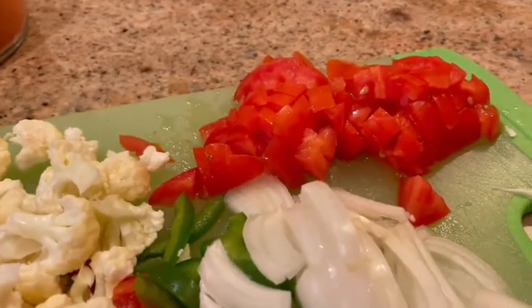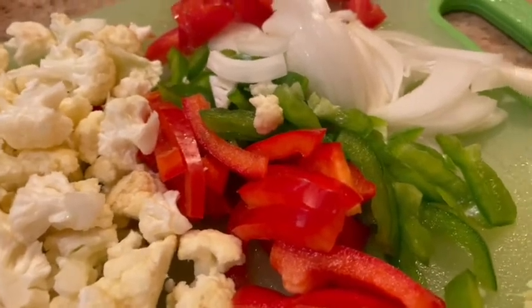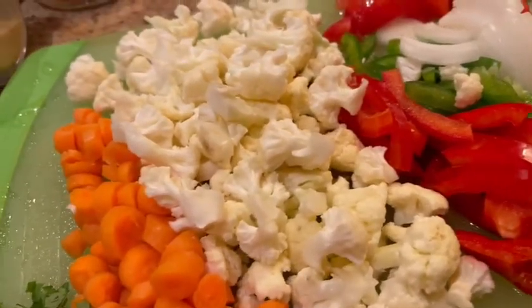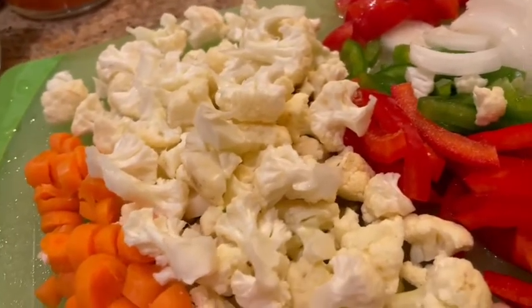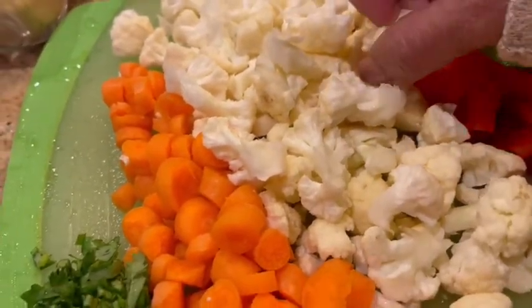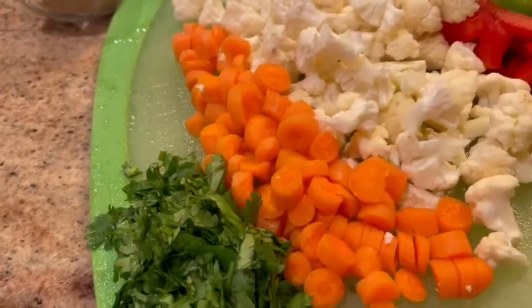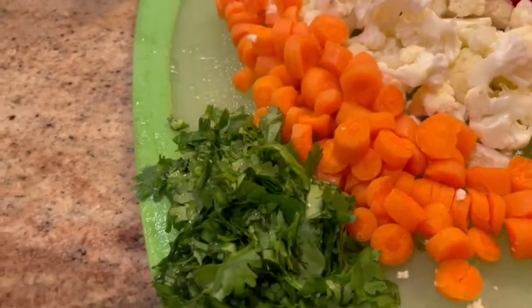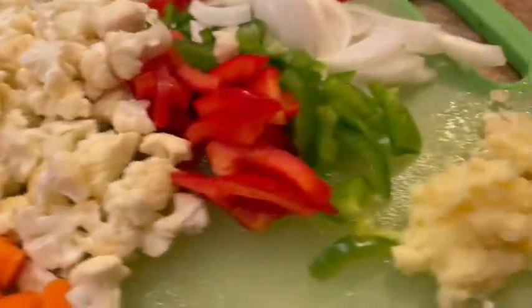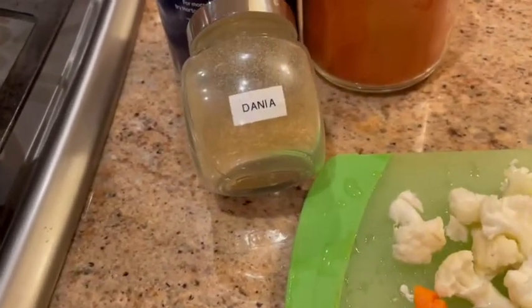Here I have one plum tomato which is finely diced, a quarter white onion thinly sliced, a quarter of red and green bell pepper thinly sliced. The cauliflower — I've taken about half a head of cauliflower broken into small florets. You can make them even smaller if you'd like. Then about one carrot which is thinly chopped up, a small handful of cilantro, a teaspoon and a half of grated ginger, and a teaspoon of chopped garlic.